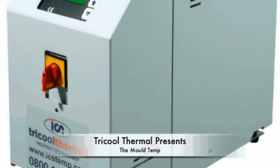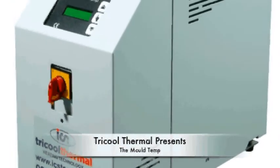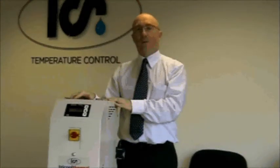I'm John Karst and today I'd like to tell you about the latest addition to the Trichol Thermal range of process temperature controllers, the Moldtemp. Designed and manufactured in our factory in Southampton, it addresses the need of a no-frills budget machine for the plastics industry.